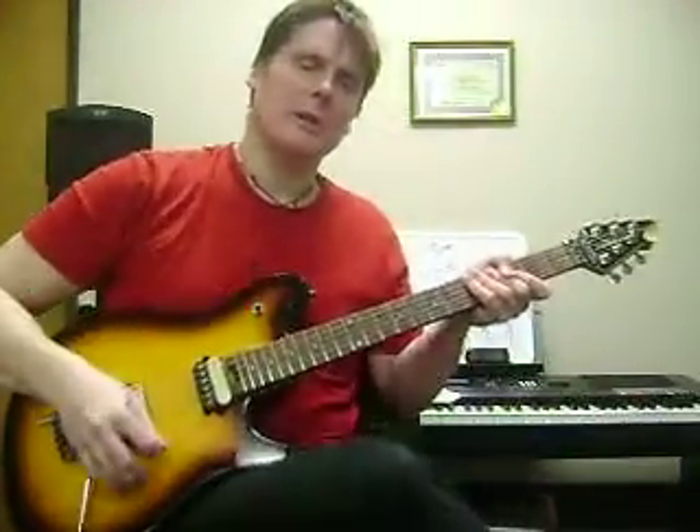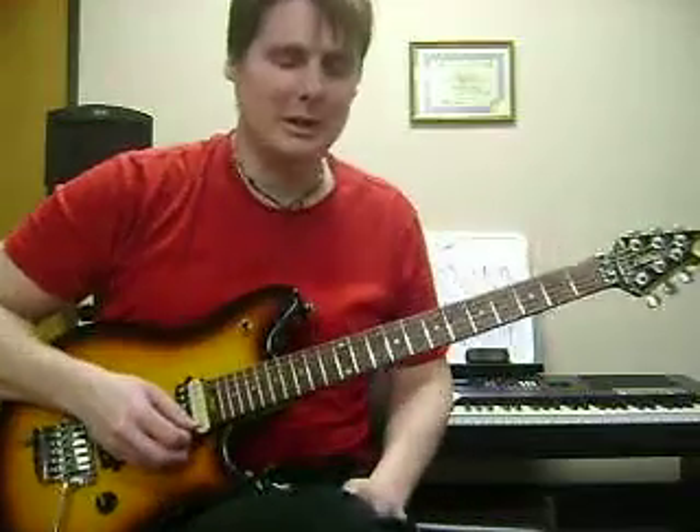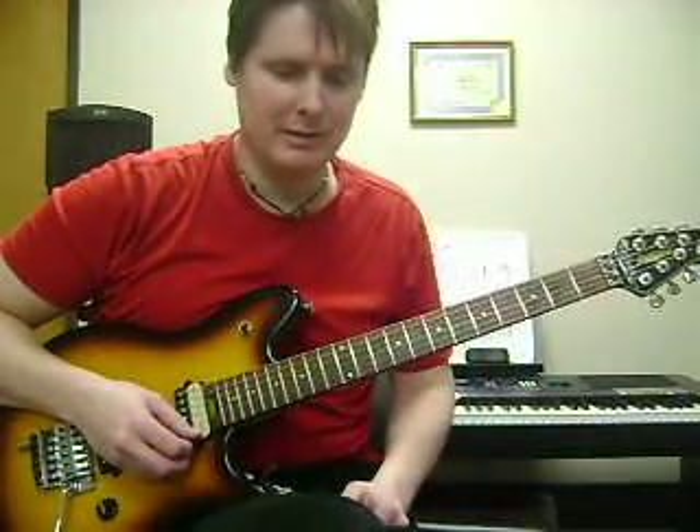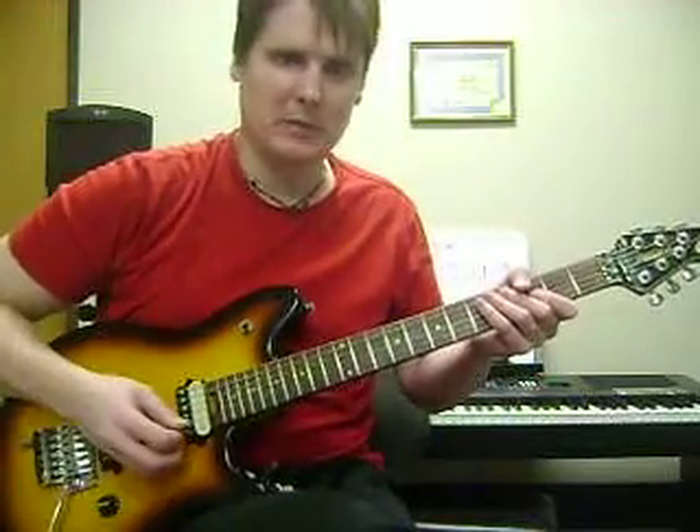We just went over the 'You Shook Me All Night Long' solo by AC/DC. This is David Poole, Atlanta Guitar Academy. I'm going to break it down a little bit better for you.